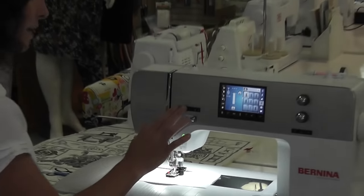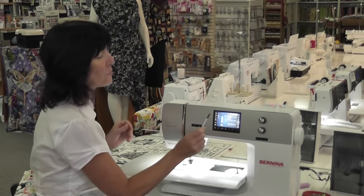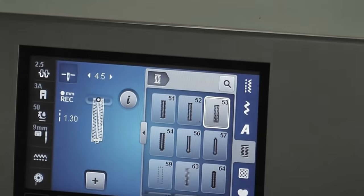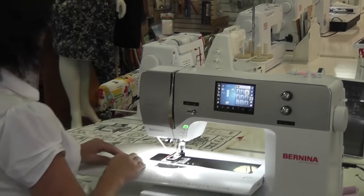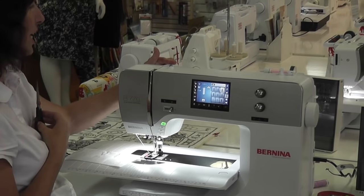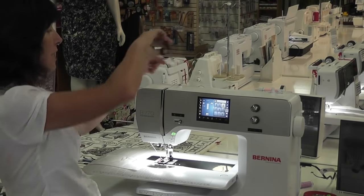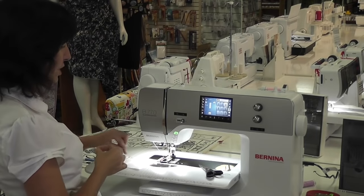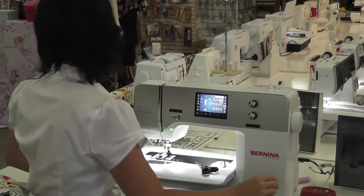Buttonholes are a lot of fun but you can also make them a little bit more fun. I am going to use buttonhole number 53 and put on a fancy thread. I am going to cut my thread — remember with these big machines, you are not to pull the thread back through this way, you are to cut it and pull your thread from the needle out this way. It is very, very important. So I am going to use a pretty variegated thread.